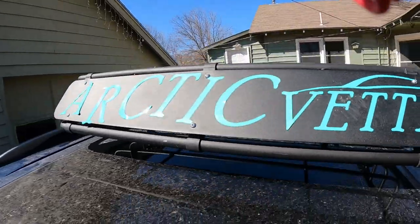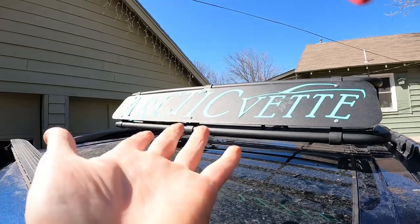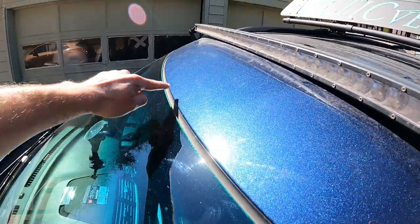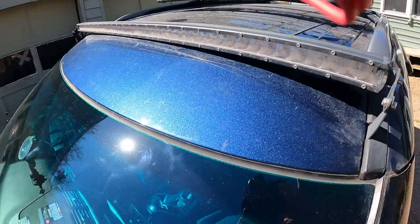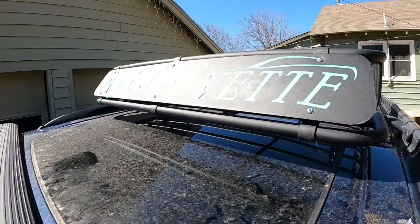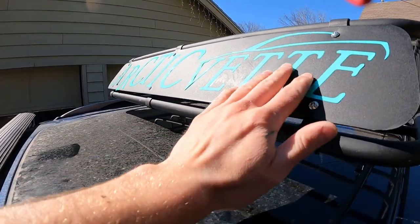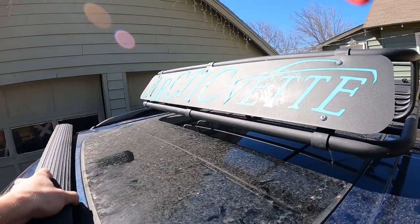As cool as this looks up here, sadly it's not gonna stay because it's not sticking. So this was good practice for the boys. We'll get another one that is angled so that it follows the curve of the windshield, and we'll do the same for the rear. I really do like this one, so I think up here we're gonna have to paint one. We could paint this white and have that show in black, or maybe do a splatter color.